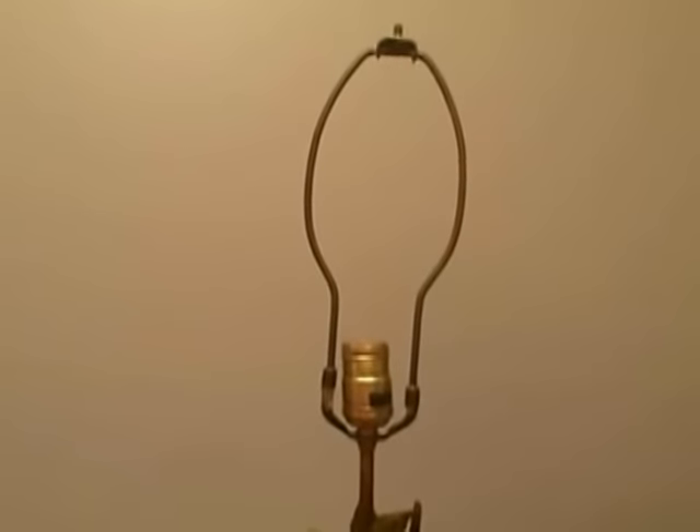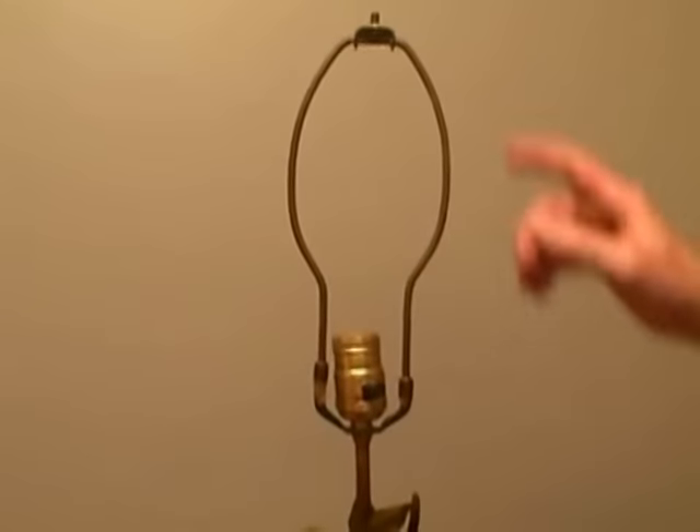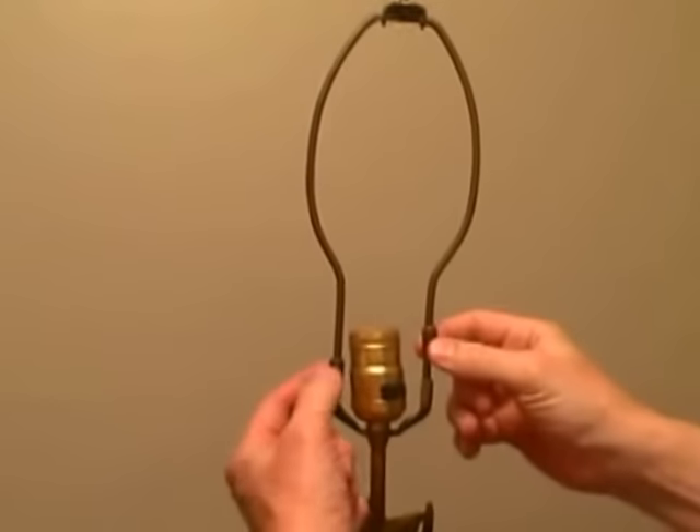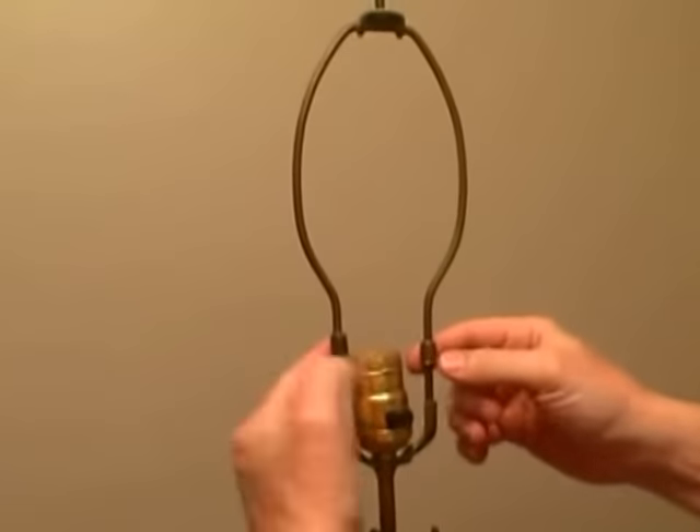The first step is to unplug the lamp and remove the light bulb. And the harp that holds the shade — in most cases you're going to have two small caps that slide up, and then you just squeeze the harp together and remove it.